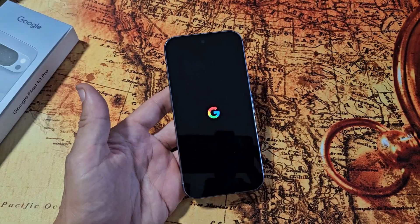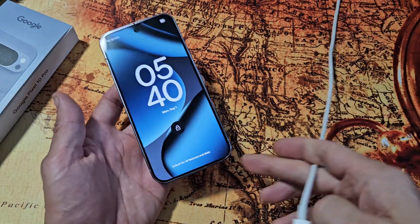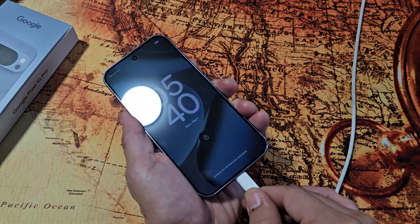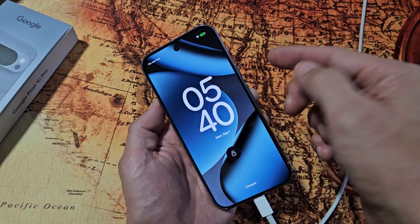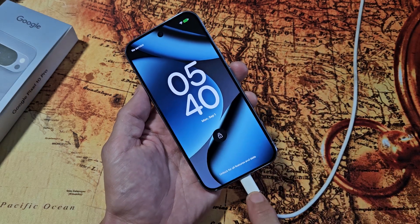Now if you still have a black screen, then the next option is this: plug in your phone and give it a charge. Now we're going to do the same key combination again. Pretend my phone's screen is black and we have it plugged in and charging.